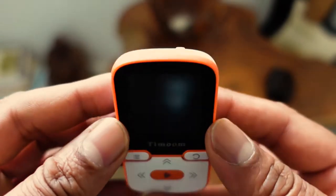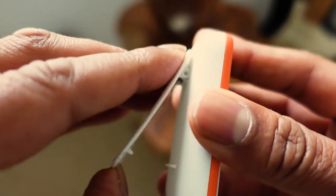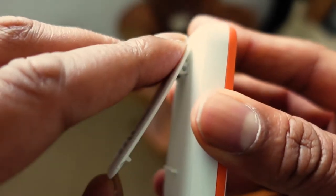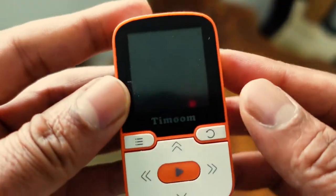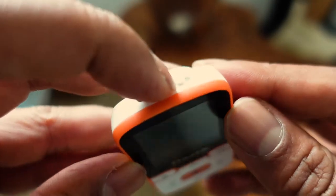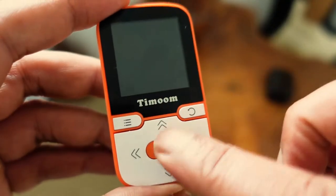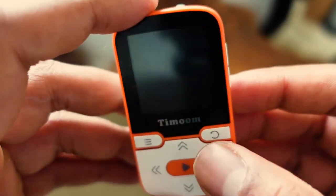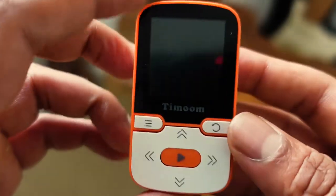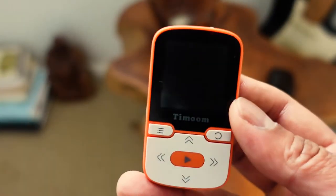I found it works really well and I quite like a lot of the design elements. The first thing I found really useful is this little clip — I like to clip this on the inside of my pocket. The only downside is there's no locking feature. On my old MP3 player I could lock it so that pressing any buttons accidentally wouldn't affect playback, but there is no lock on this one.